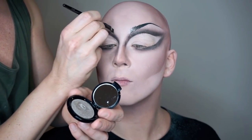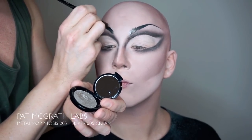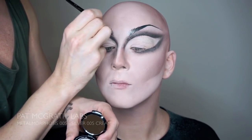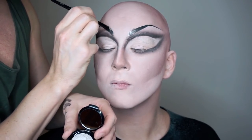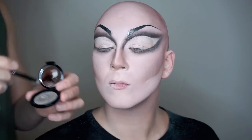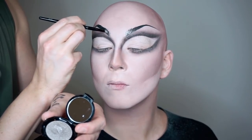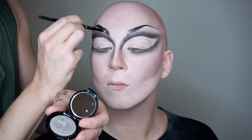This is a silver look we're doing today, and we're using one of our all-time favorite products — the Silver Cream 005 from Pat McGrath's Metallomorphosis collection — to give the brows a cool 3D effect. Just brush the color into the beginning of the brow with a sharp makeup brush to achieve a more realistic effect.